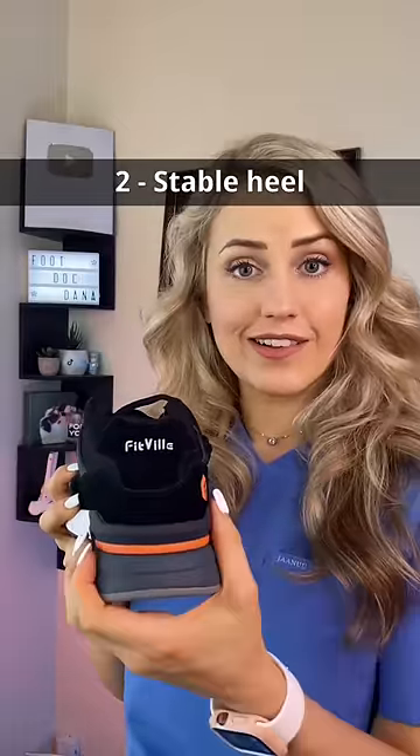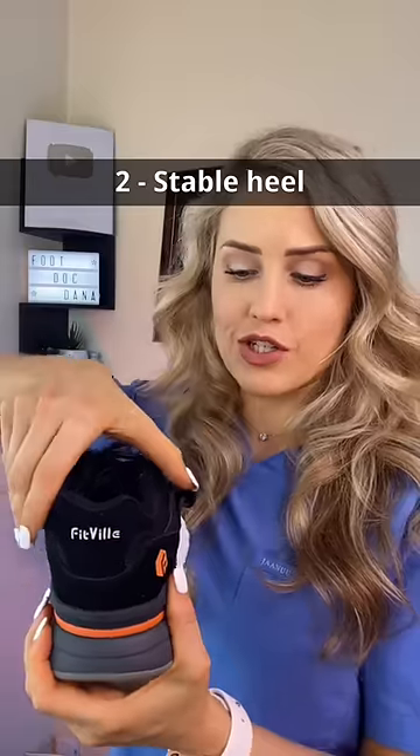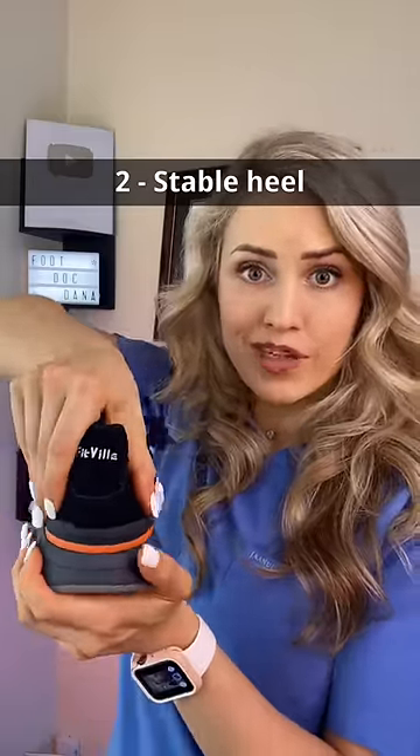Next, you look at the heel counter. It's supposed to provide some stability, so it shouldn't completely collapse when you really press on it.